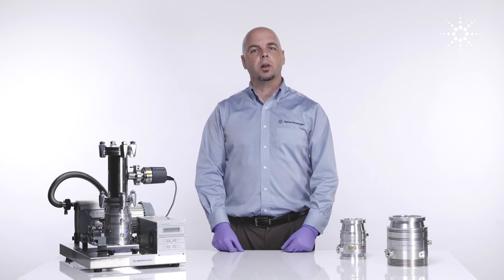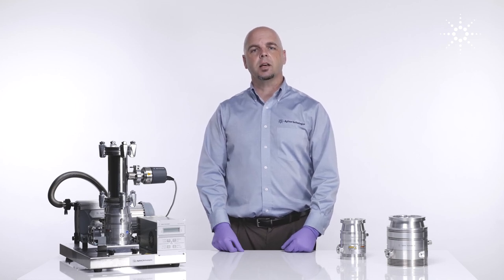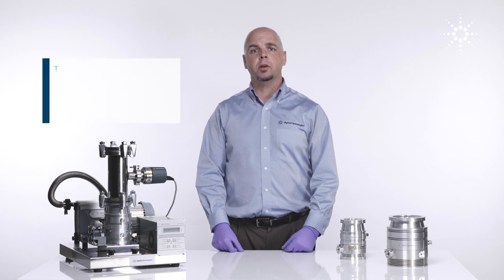Hello, everyone. My name is Bartley Carlson. I work with Agilent Technologies Vacuum Products Division. We're here today to give you an overview of the modern-day Agilent Turbomolecular Pump.